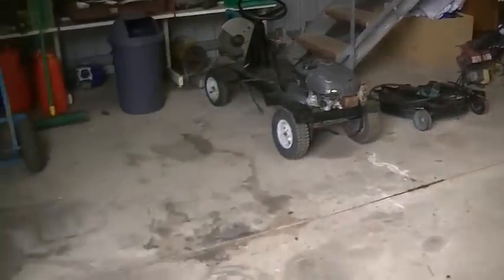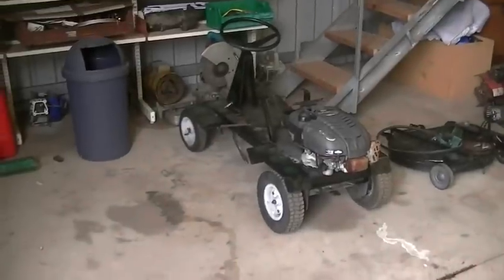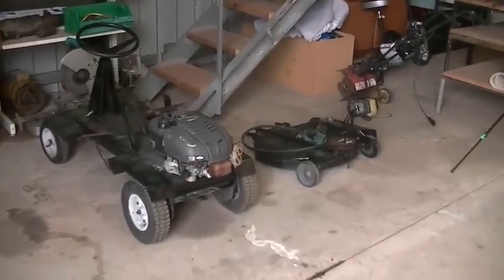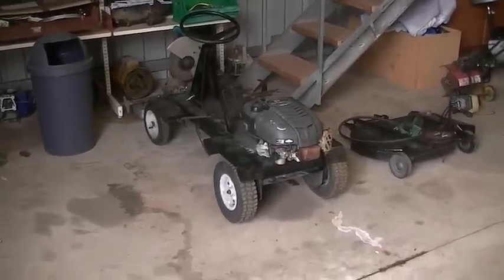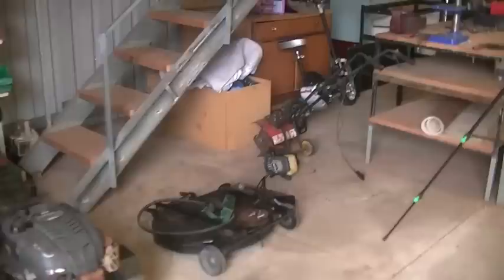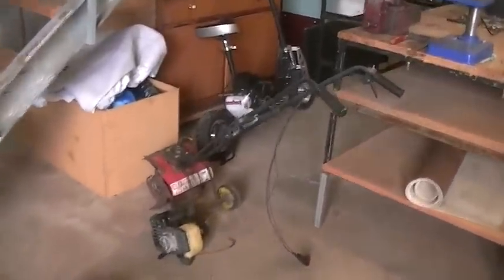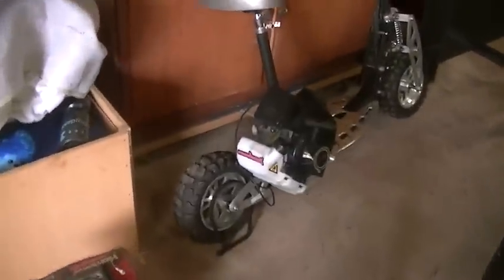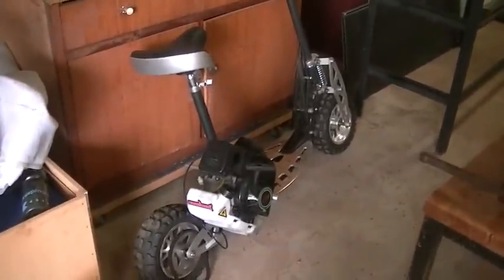I also have a couple of projects on the go: an old original Rover mower that was given to me that I'm fixing up. I've only got bearings left to put in the deck and then we can use it to mow the grass. A little rotary tiller over there, and behind that we have a scooter which my friend gave to me. It only went through one tank of fuel before the clutch springs broke, went into the clutch and jammed it up — he said it's all yours, take it away. So that's basically the workshop. Stairs up to the mezzanine floor.